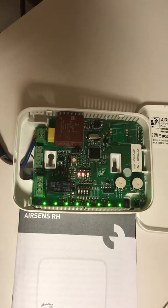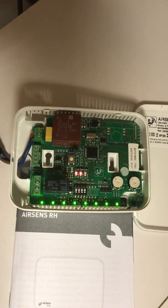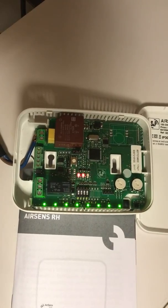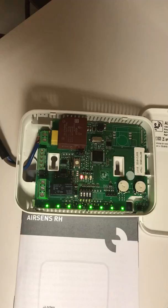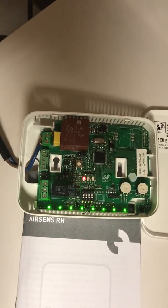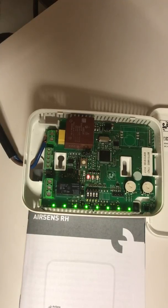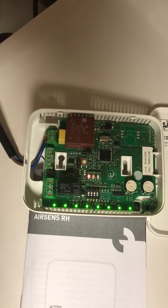Hi, this is Steve from Biotech. I just want to show you the internals of this AirSense RH sensor by S&P — an extremely good unit. It hooks up to fans to make them completely automatic in the bathroom. The benefit of this is that you don't get black mould forming, and also you don't get the fan coming on for 10-15 minutes when you pull the light switch. It's completely automatic and independent of the light.